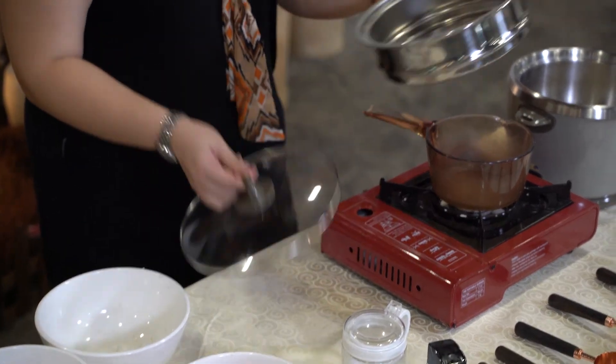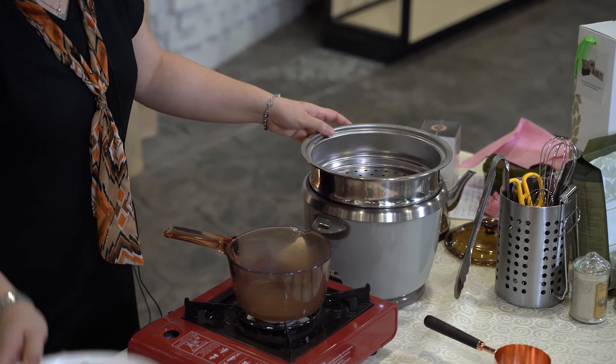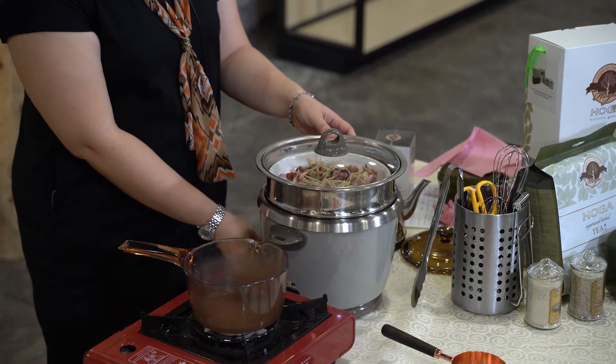You can steam the chicken together with your rice — just place it on top and cook for 20 minutes.